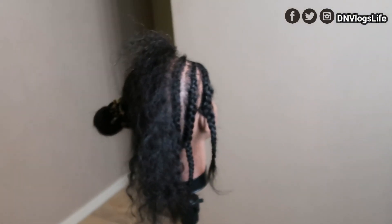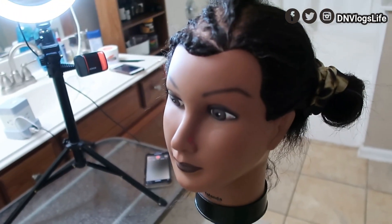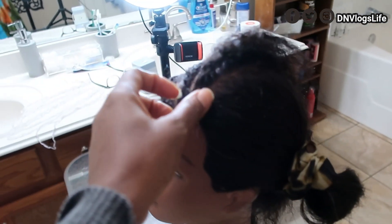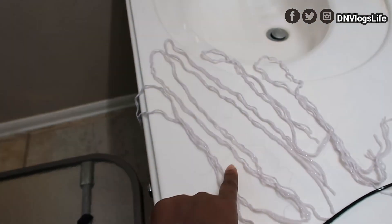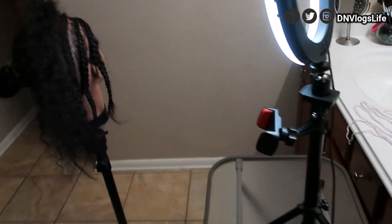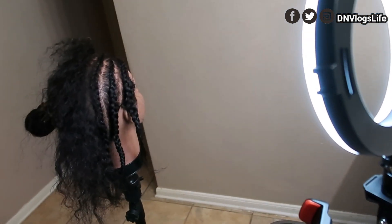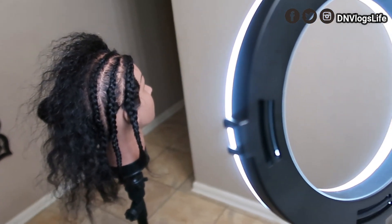I'm going to first teach the class how to do a simple braid cornrow plaiting. After that I'm going to teach how to do knotless braids. For people to see it easily, I'm going to use yarn to demonstrate. I have everything connected, and then my husband and I have an appearance on Amazon, so let me get going.